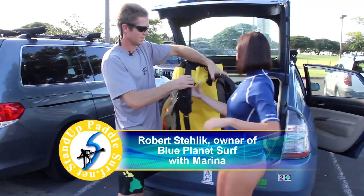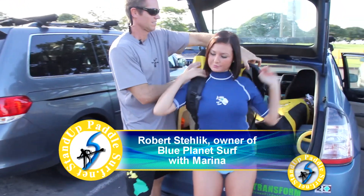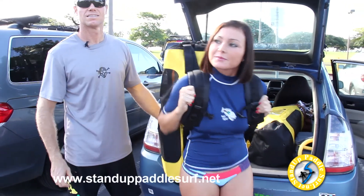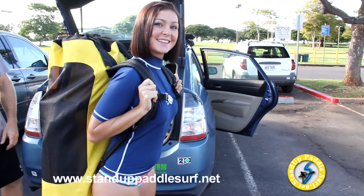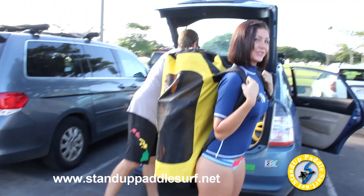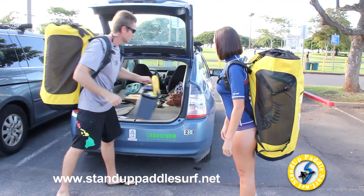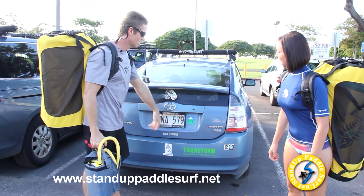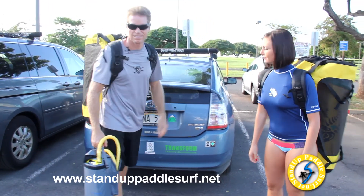All the inflatable boards come in a backpack-style bag that you can carry to the beach. This is an electric pump that we're going to try out too. Let's take it down to the beach.